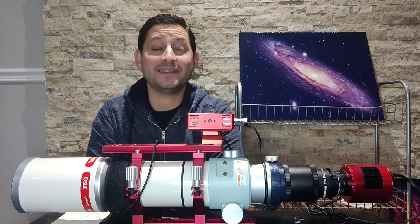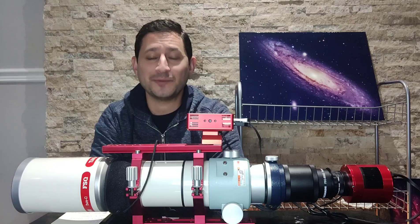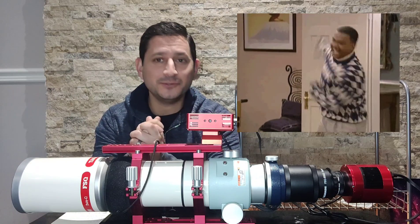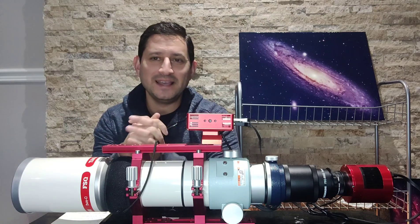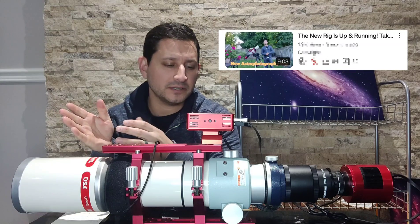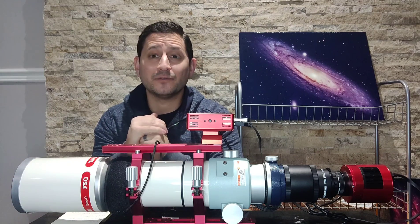Hey guys, welcome back to Keys to the Cosmos. I thought it's that time again — time for another equipment review. This is the one I've been waiting to do. This is probably my most prized possession in astrophotography. I did an unboxing video on it and also a brief review with the new mount — the CEM26 by iOptron. But now it's time for a full review.